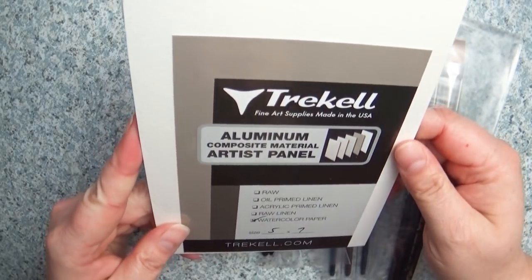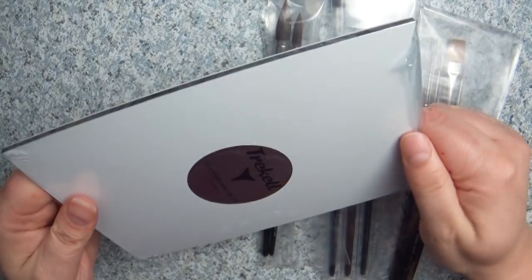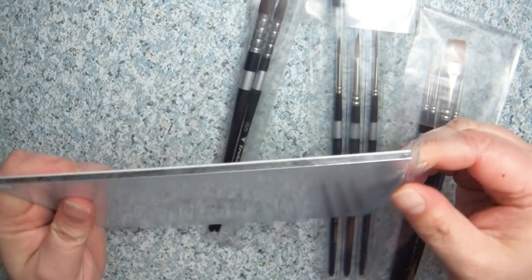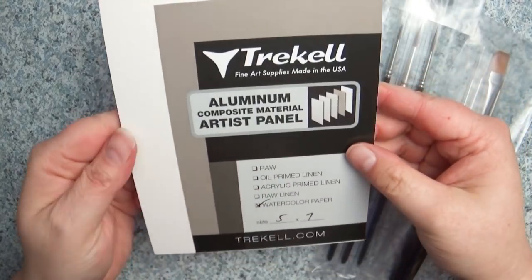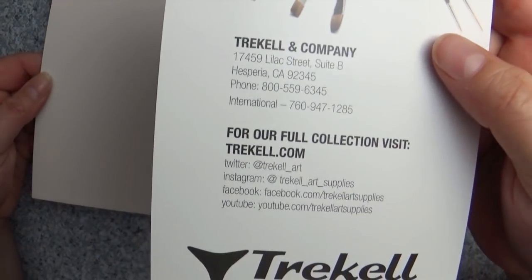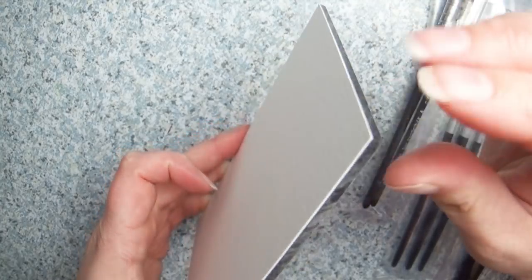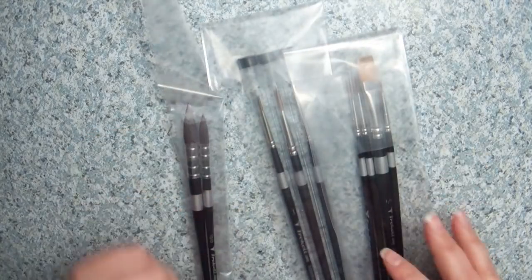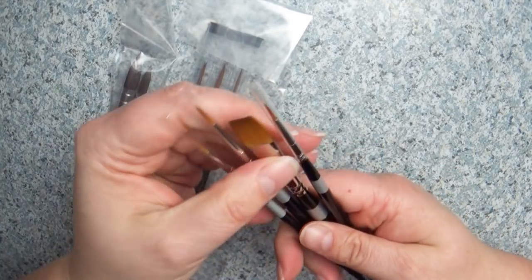The first thing they sent is this watercolor board panel, and I have to tell you I never even knew these things existed — I had to Google it to figure out what it was. It's actually one piece of watercolor paper: an aluminum panel with 260-pound cold press Arches watercolor paper glued to it. Supposedly, because it's on this aluminum panel, it won't buckle or warp like most watercolor paper, and I'm going to really test that out.